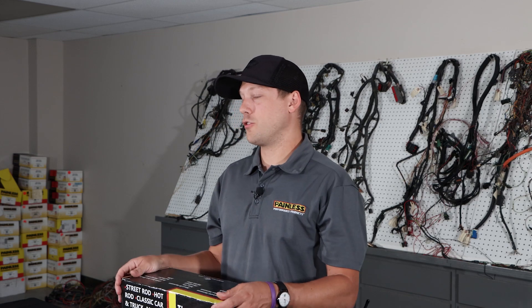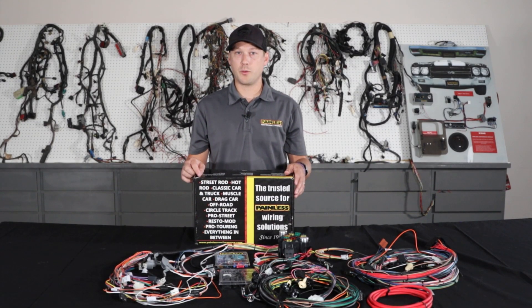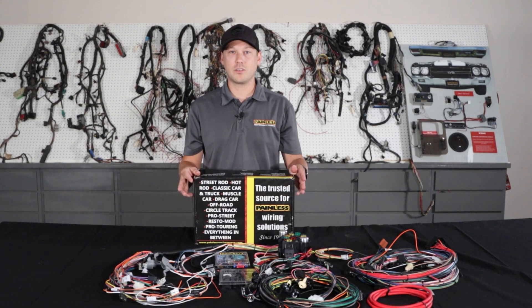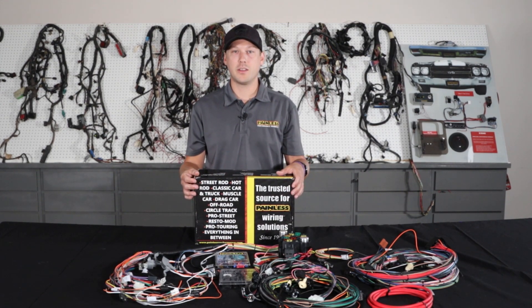No matter which chassis harness you decide is best for your build, every single one of them is produced right here in Fort Worth, Texas, and we offer a lifetime warranty on all of them. To view all of these chassis harnesses as well as our fuel injection line, relay kits, wiring accessories, and more, visit our website at painlessperformance.com. Thanks!